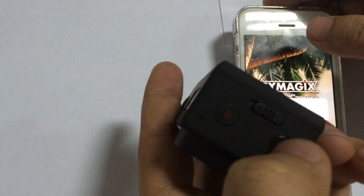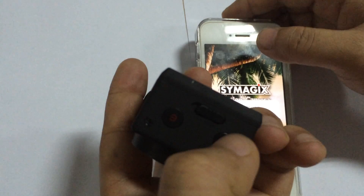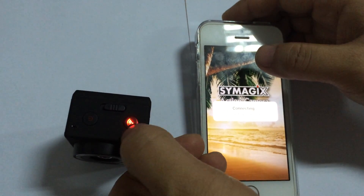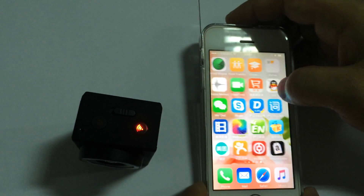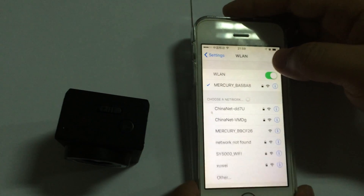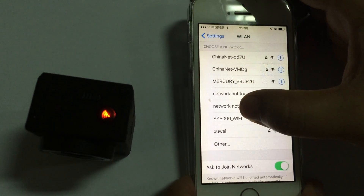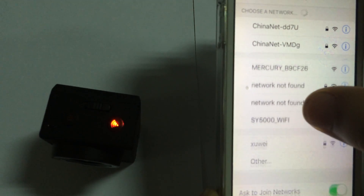What we need to do now is press the Wi-Fi button. This is the power button and this is the Wi-Fi button. We can see the Wi-Fi button has been lighting up. Let's access the Wi-Fi list and select the SY 5000 Wi-Fi.